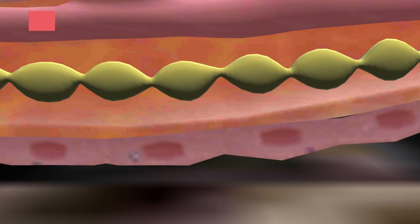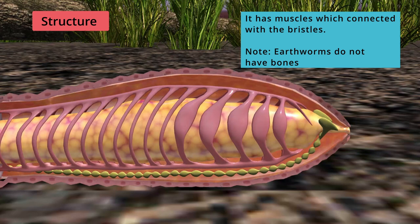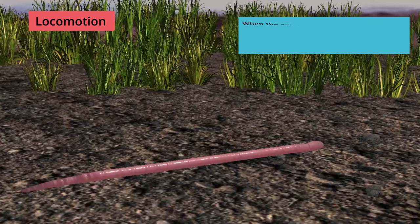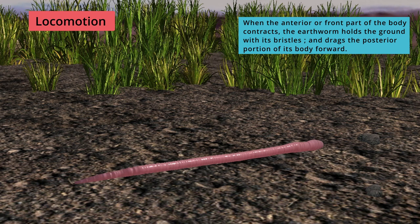The earthworm has muscles connected with the bristles. Note that earthworms do not have bones. When the anterior or front part of the body contracts, the earthworm holds the ground with its bristles and drags the posterior portion of its body forward.